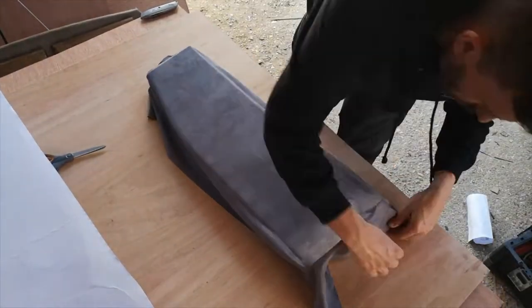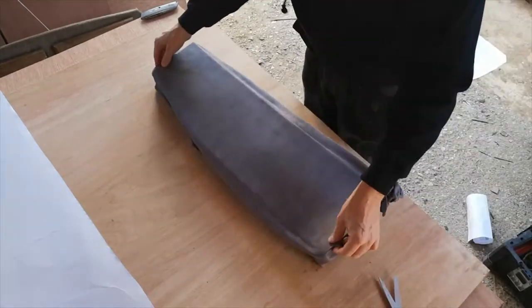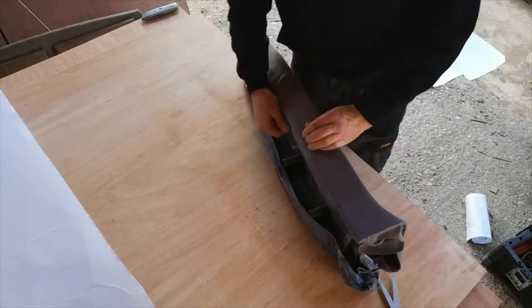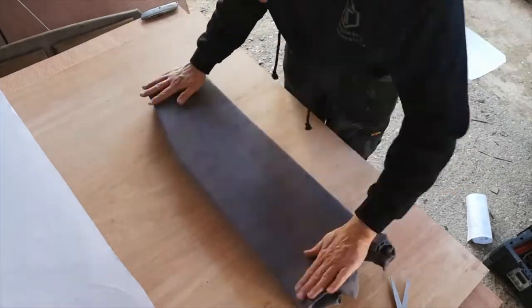A flatter panel is a lot easier to work with than one with undulations and dips. We do have a dip at the bottom, but a relief cut allows us access to work the material in properly. Clear the creases, stretch and fold around the edges and stick as before.